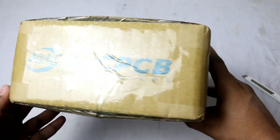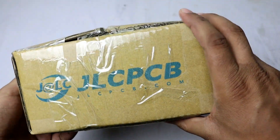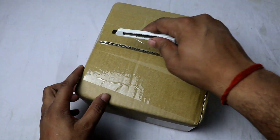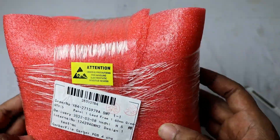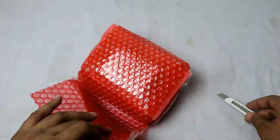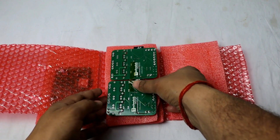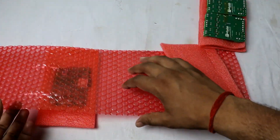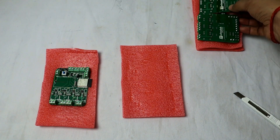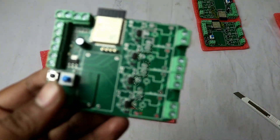We received the PCBs at my place within a week. Let's start with a quick unboxing and see the quality of the PCBs, whether the components are well soldered, whether the packaging is okay, and things like that. So the first thing is to open the box. As you can see, the PCBs are well wrapped in bubble wrap, with another layer of bubble wrap. Each PCB is individually wrapped in bubble wrap, with some foam inside and more layers of wrap. Damage during shipment is almost impossible with this packaging. On each layer we have some PCBs, with two PCBs here and a layer of bubble wrap between each PCB. The packaging is quite good.